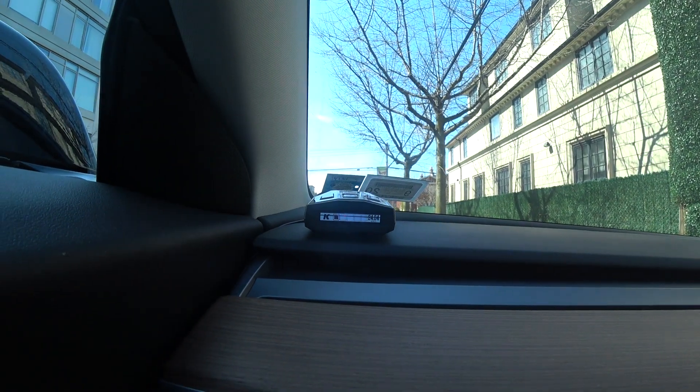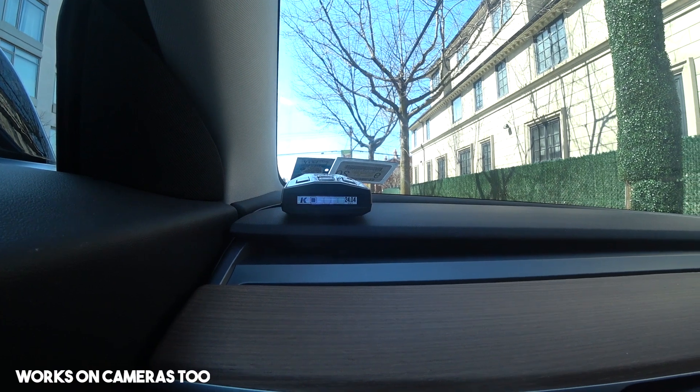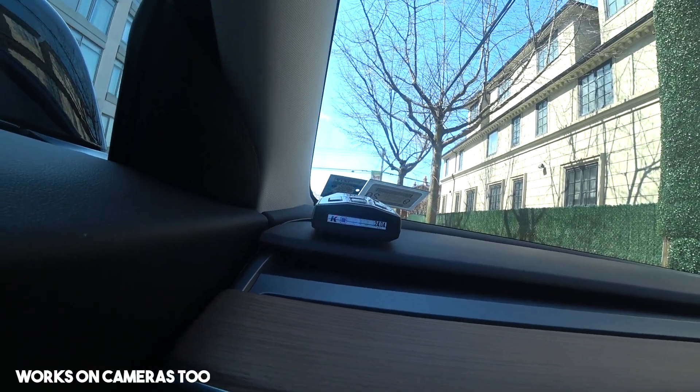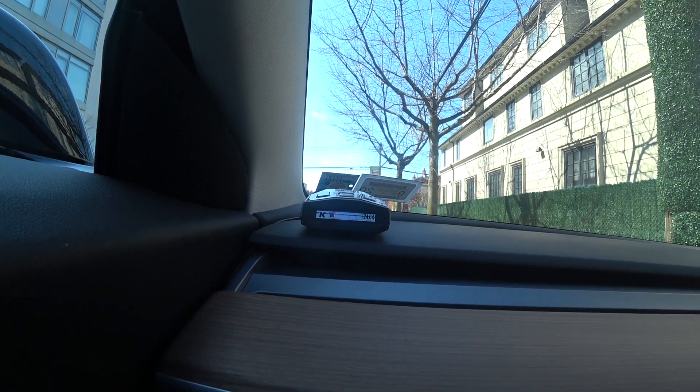That's how it looks when it's working, and I need to do some tests. So I'm gonna do some tests and show you guys how it works.